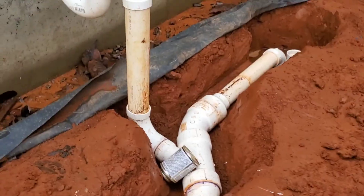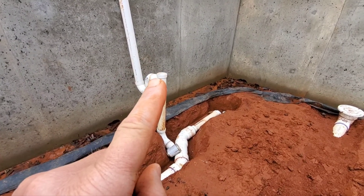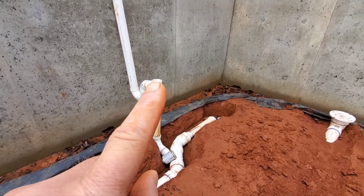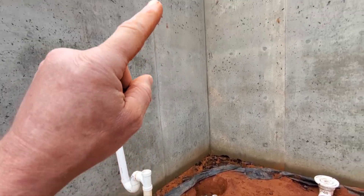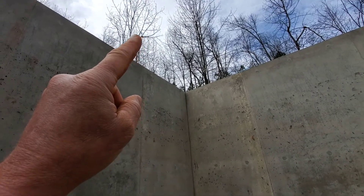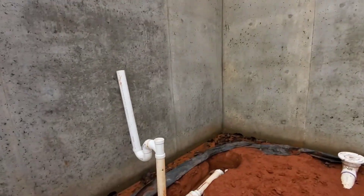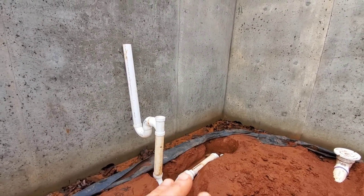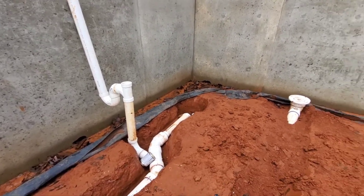Over here we've got our wash machine and shower. This right here would need to vent through the roof, or we can put an AAV — an air admittance valve — which allows air into the system so you don't have to run a vent all the way through the roof, or vent it over to this vent and then through the roof. But everything according to code — you have to read your code to know this — but certain things have to have vents.